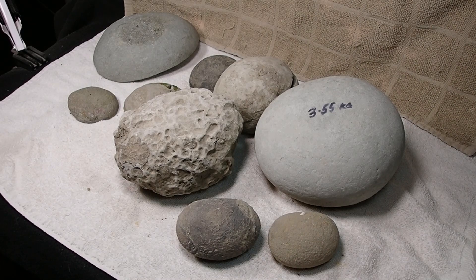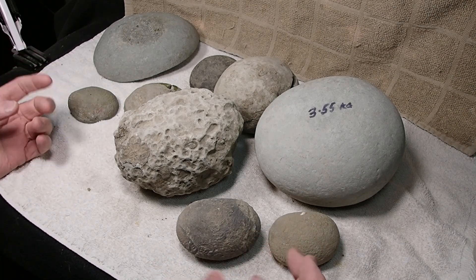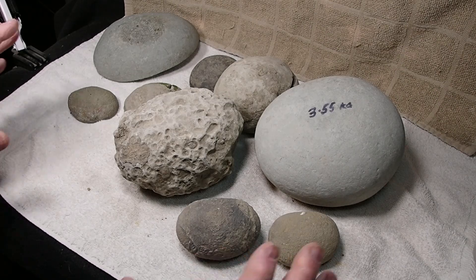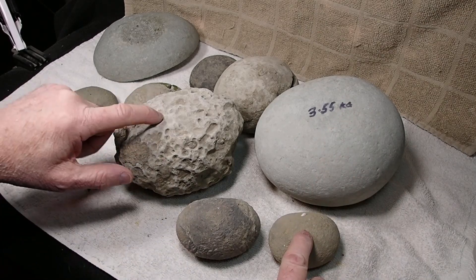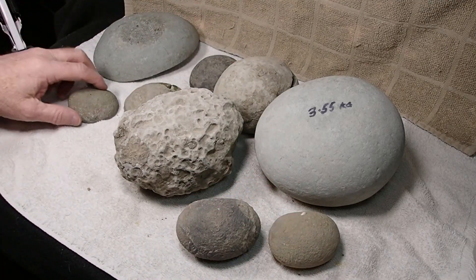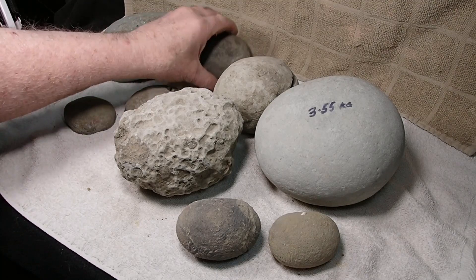That hum in the background is my heater — it's minus 17 degrees outside, even though it looks like a beautiful day. Anyways, what you see before you is a bunch of crab concretions from different places: New Zealand, Washington — different sites in Washington — Oregon, and more New Zealand.